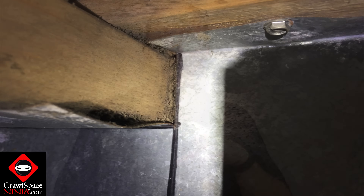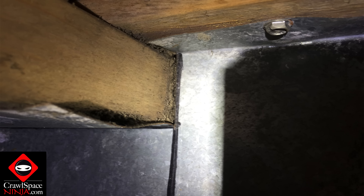While you're down there, go ahead and hit all the plumbing and electrical penetrations that are in the subfloor and around the HVAC boots and things like that, to keep that transfer of air at a minimum.